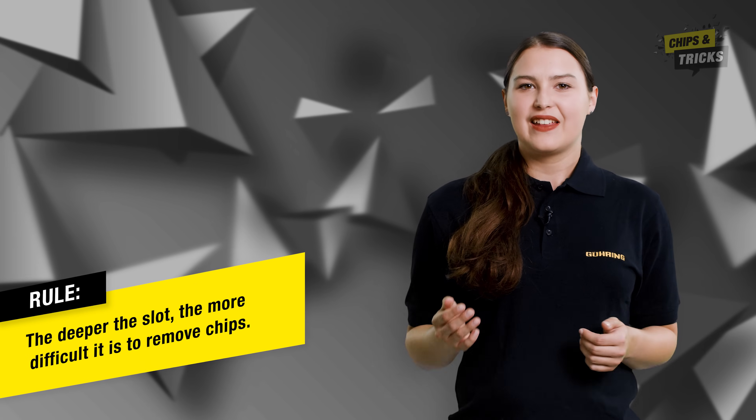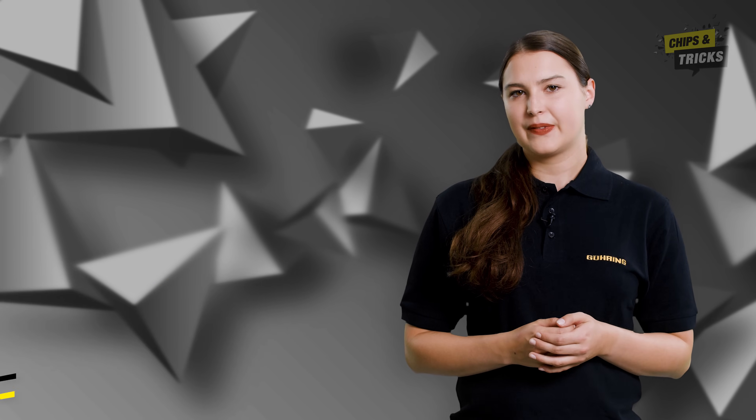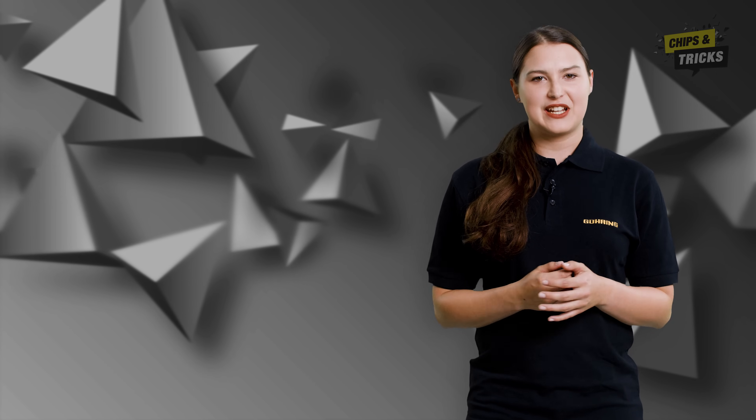As a general rule, the deeper the slot, the more difficult it is to remove chips. This is because the chips cannot fly away sideways when slotting. This is where the danger lies.